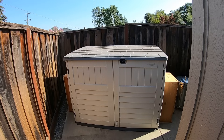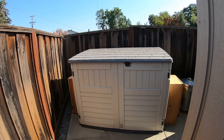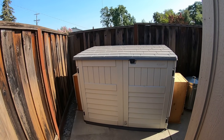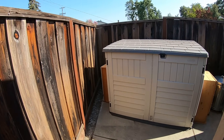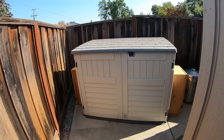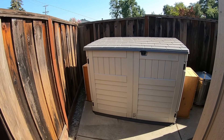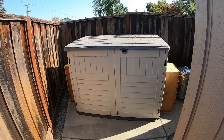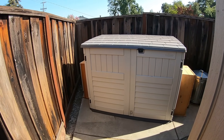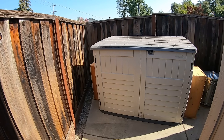Hey everybody. I thought I'd tell you about my shed that I put together for my generator. This is to keep it quiet and keep it sheltered. I took a lot of ideas from various folks on YouTube and other forums on things to throw into the shed to make it quiet and make it useful so I could use it on my house, and also the reason I got my generator was to charge some electric motorcycles.